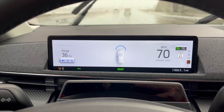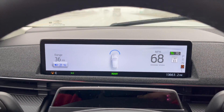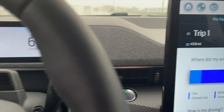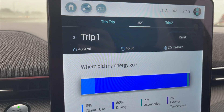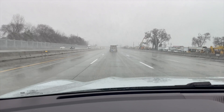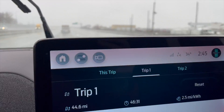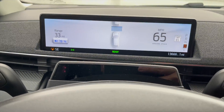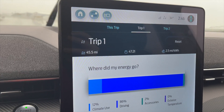We're about to pass the charger. We did a loop-style test to hopefully negate wind and elevation as much as possible. We hit 20% at 43.8 miles, 2.5 miles per kilowatt hour, in about 45 minutes. You can see the road conditions here. We ended the test at 34 degrees — final reading shows 19% and 45.4 miles.